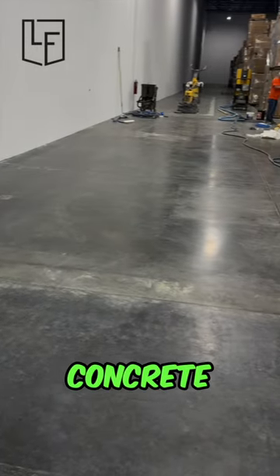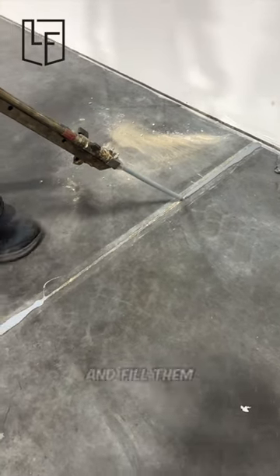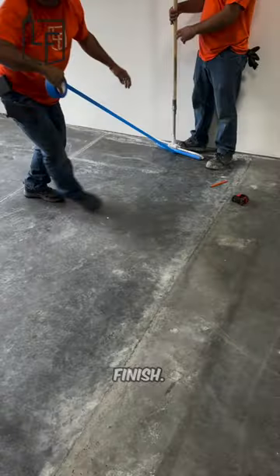Watch as we transform this bare concrete slab into this aesthetically pleasing forklift charging station in under a minute. To get started, we're going to clean out all of the joints and fill them with a flexible material called Versaflex. Once it cures out in about 5-10 minutes, we just scrape the excess material off for a nice clean finish.